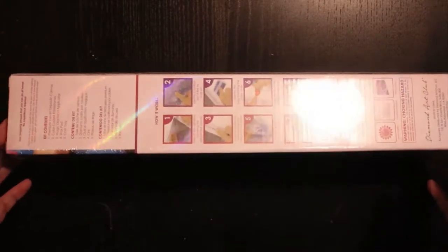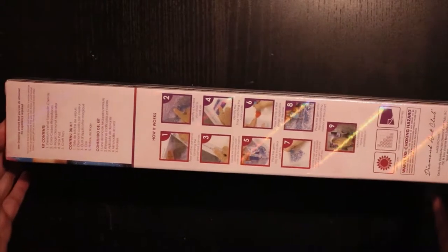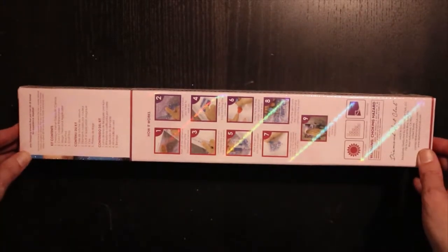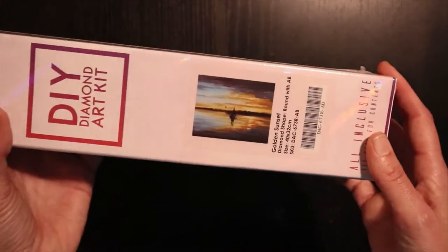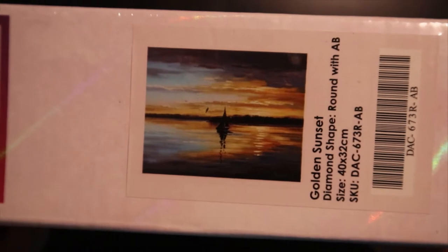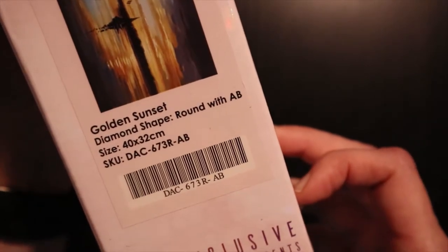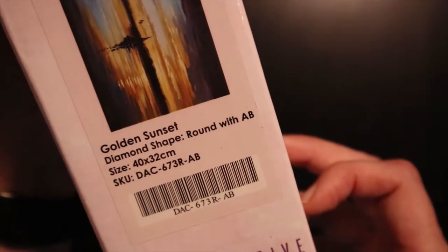You can see the sparkle — it's the rays of sun maybe. This is a smaller kit but it's one of my favorite artists on Diamond and Art Club. It is 'Golden Sunset.' So beautiful. It is a 40 by 32 centimeter kit with round drills and ABs. I'm not sure how many yet.